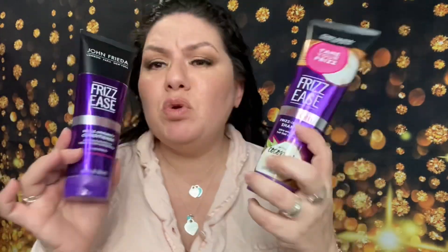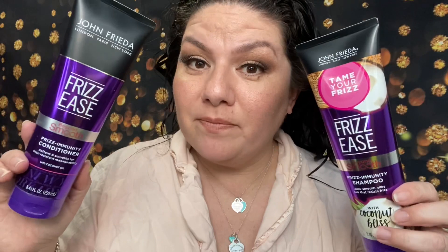Okay, I threw on my pajamas — are you guys ready to see the hair? It's very, very wet. I did shampoo my hair for this video with the John Frieda Frizz Easy Beyond Smooth Frizz Immunity Shampoo and Frizz Immunity Conditioner. So let's comb it and see how detangled my hair is.